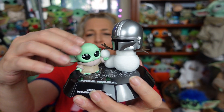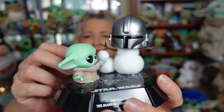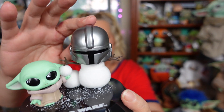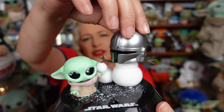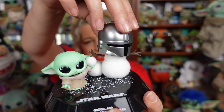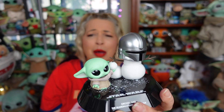Now, this is supposed to be a bobblehead. It doesn't quite bobble, but it does move, so you can put it in different positions depending on how you want to display it. And Mando moves as well — it doesn't quite bobble. Not like the bobbleheads that we're used to with the Funkos. They should have said poseable heads. The heads on this do turn, but don't quite bobble. Not much at all.